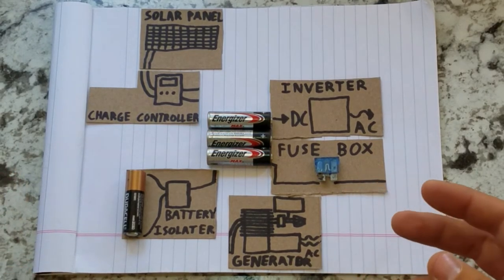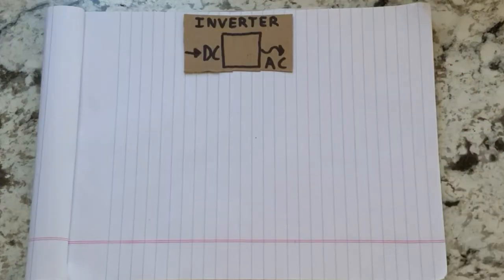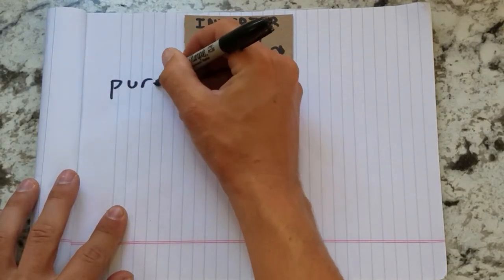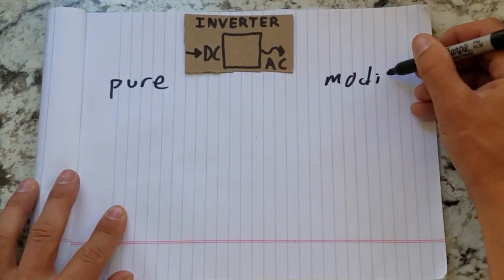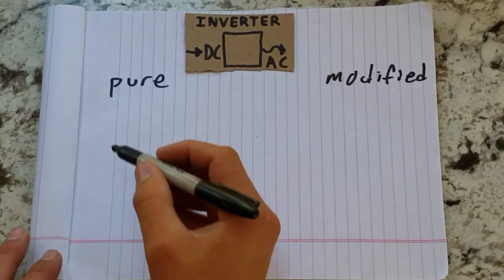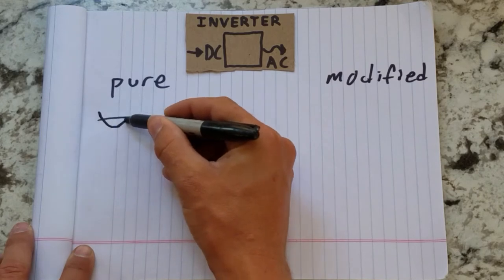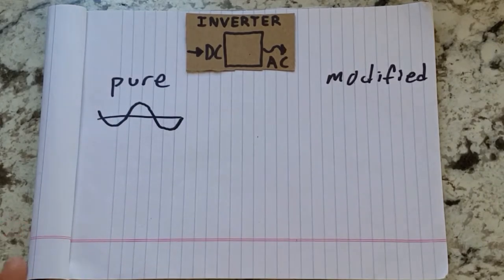Now we've got a lot to cover here, so the first thing I'm going to talk about is the inverter. An inverter takes the DC power from your battery bank and turns it into AC power to run household appliances. There are two types of inverters: a pure sine wave inverter and a modified sine wave inverter. A pure sine wave inverter mimics grid power by putting out a smooth sine wave transition between positive and negative voltage peaks. You can run any AC appliance off this type of inverter so long as you don't exceed its maximum power output.